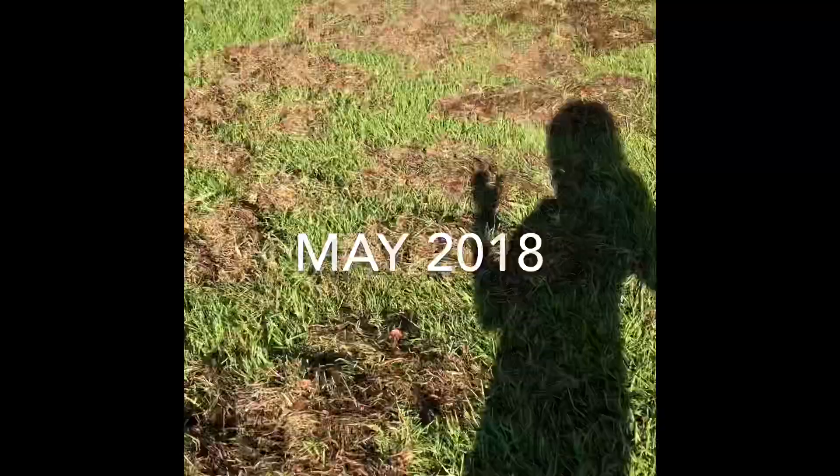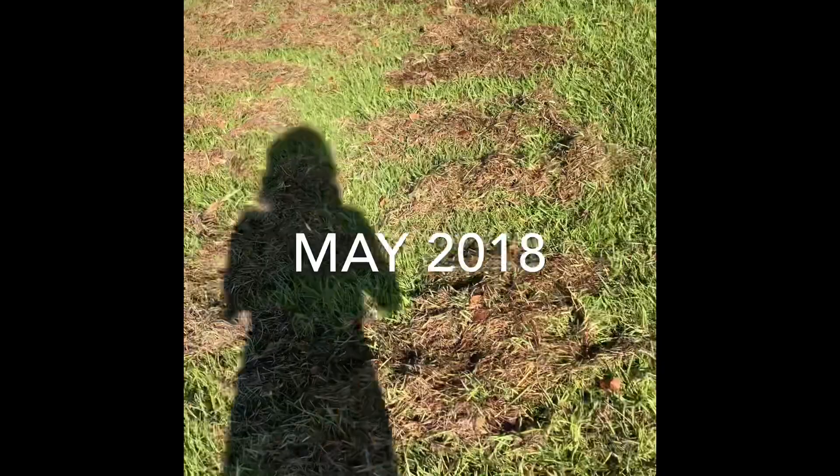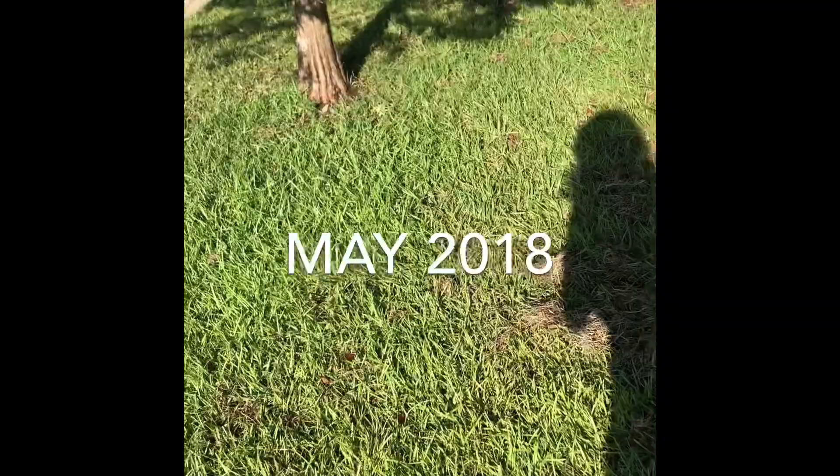I probably should have filmed this on the other part of my yard where I pay most attention, but this is the slope side of my house. If you see all this, you might be wondering what in God's name it is. This is what you call thatch. I have manually dethatched this strip over here and got most of the clippings up.